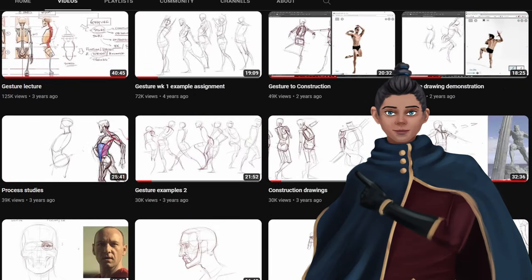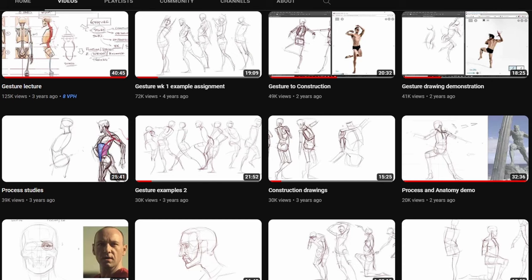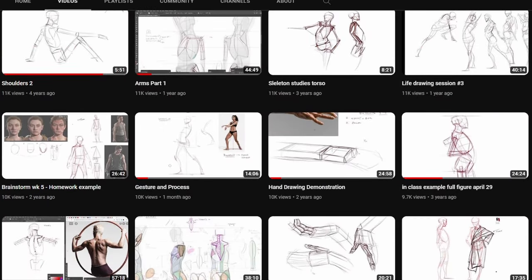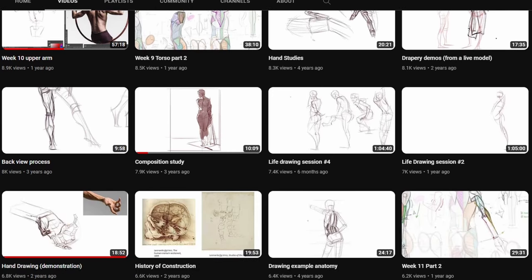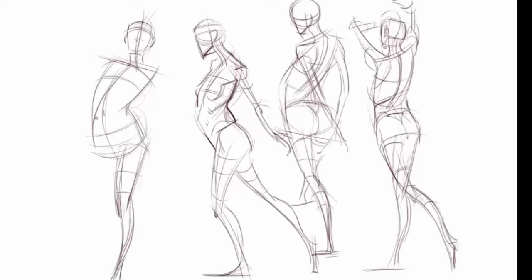The next person I have is Michael Hampton. Michael Hampton is really focused on figure drawing and anatomy, and he also has a book about gesture figure drawing and learning how to draw anatomy in general. On his YouTube channel he does demonstrations on the topics he covers in his book, which really helps give an idea of how to do figure drawing. Some videos are non-commentary but some do have commentary explaining his process, and it's a great place to start if you're trying to learn gesture and figure drawing.